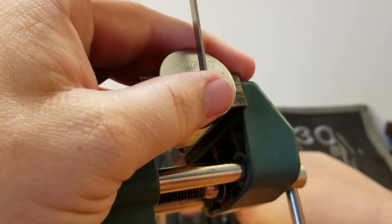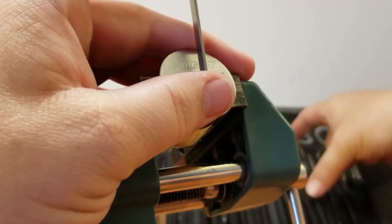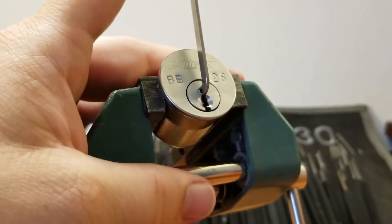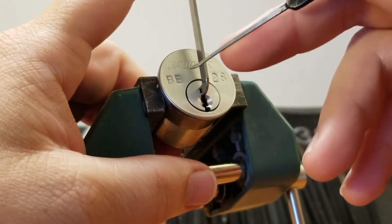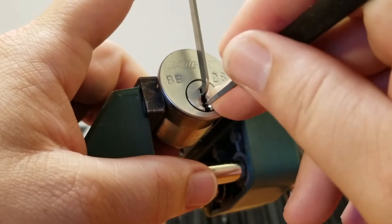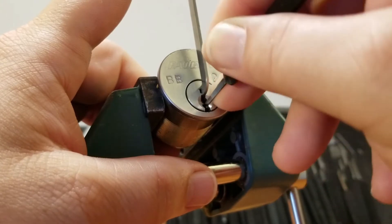The pick didn't want to stay up there. Yes, people, I talk to my lock picks. I don't think I'm completely crazy yet — but then again, I pick locks for a hobby. Got a click from one, nothing on two, a few clicks from three, nothing on four, nothing on five.